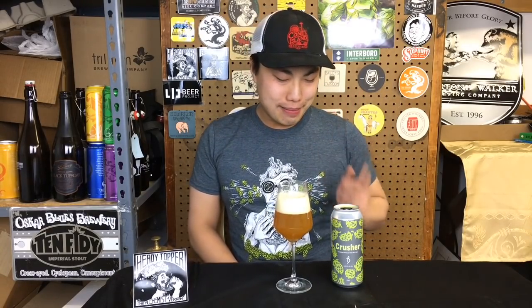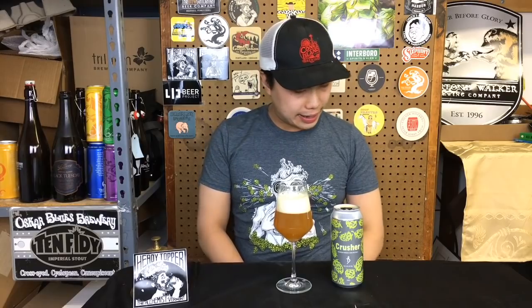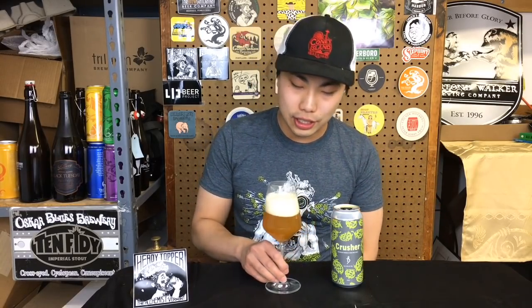I'm pretty sure they reformulated the recipe because I believe it was a 10% beer at one point. I have reviewed this beer before, but not this one. So this is a new batch of the Crusher 8% double IPA. Here's how it tastes different from Heady Topper, which is now 8%, because it was always Focal, Heady, Crusher in ABV range, and now this is back down to 8% double IPA.